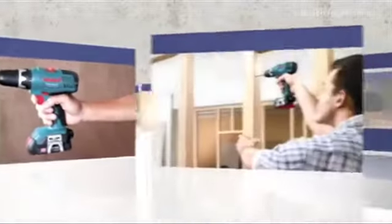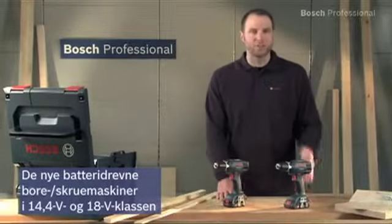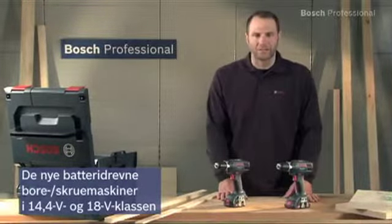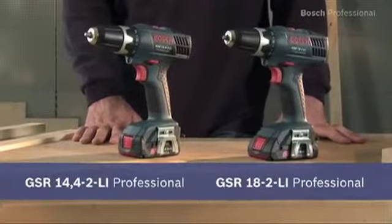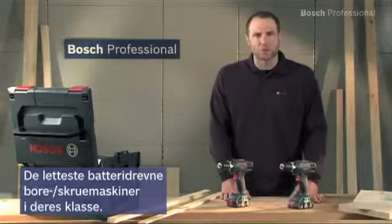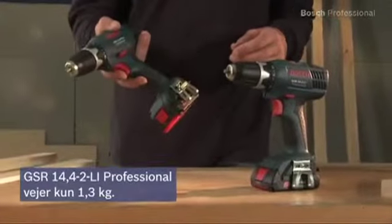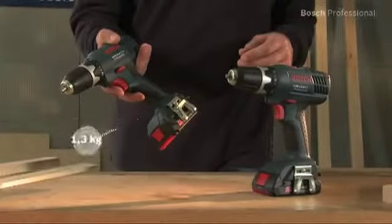These are the cordless drill drivers in the 14.4 and 18V class: the GSR 14.4 2LI Professional and the GSR 18 2LI Professional. Both are the lightest cordless drill drivers in their respective class. The GSR 14.4 2LI Professional weighs only 1.3 kilograms.